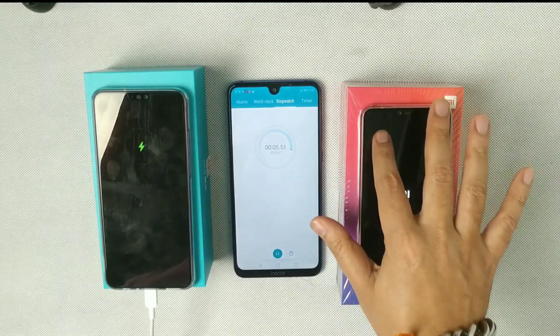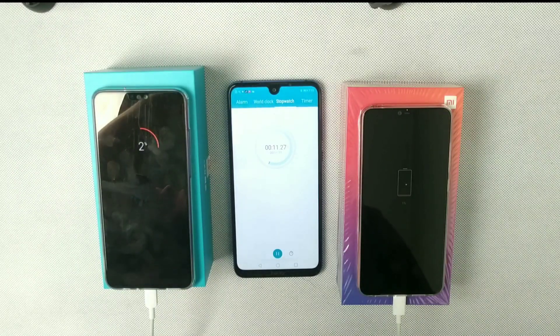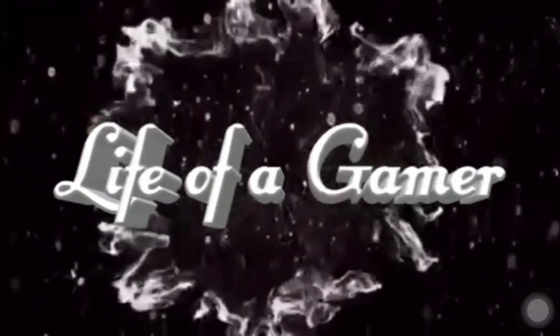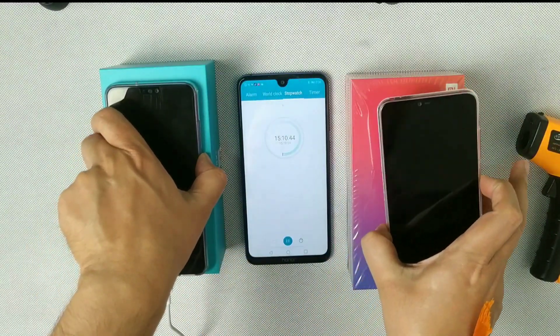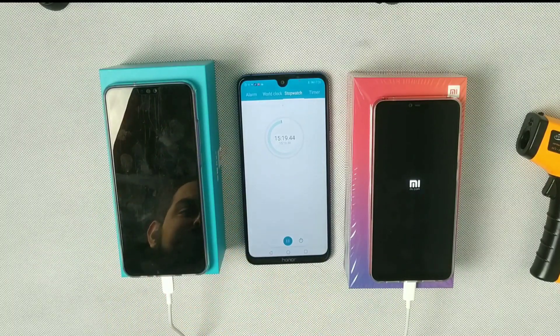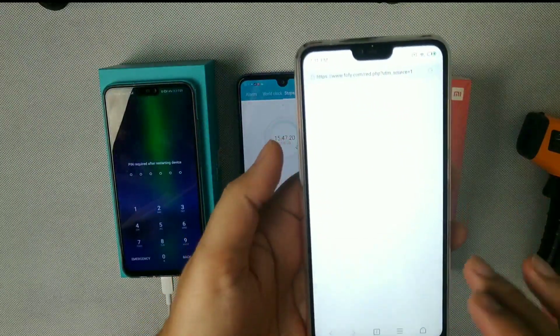I'm using a stopwatch to time the test. Let's begin! At 15 minutes, I'll check both phones. I have Wi-Fi on and brightness at 100% while charging. Let's see how much they've charged in 15 minutes.